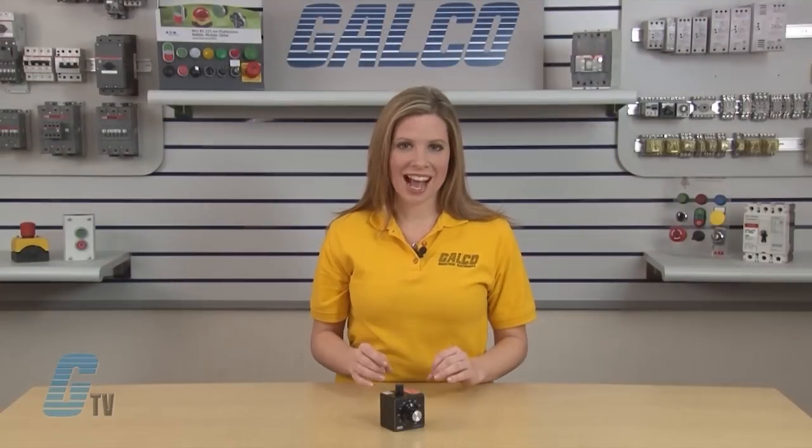These controls are solid-state replacements for variable transformers, mercury relays, saturable core reactors, and electromechanical contactors.